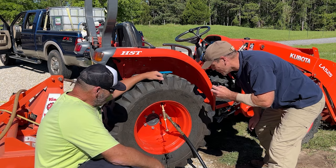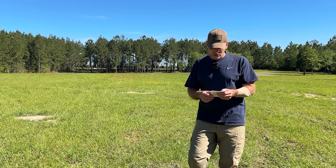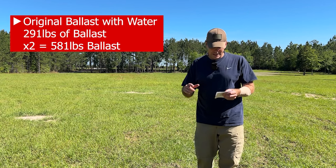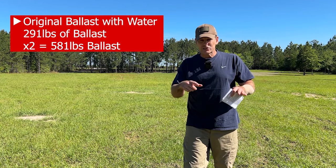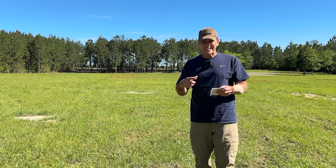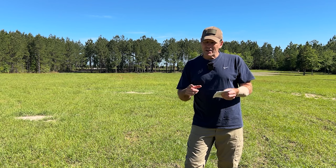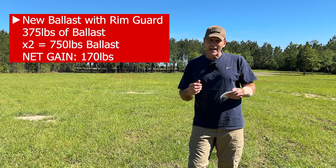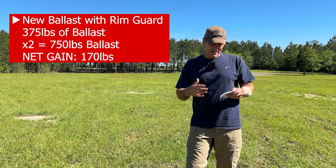Here are the numbers: the tires had water from the Kubota dealer — approximately 35 gallons of water at 8 pounds per gallon equals 290 pounds of ballast per tire, or 581 pounds total for both tires. After removing the water and installing RimGuard at 10.7 pounds per gallon — 25% heavier than water — we now have 375 pounds per tire, totaling 750 pounds. That's a net gain of 170 pounds of ballast just by switching from water to RimGuard.